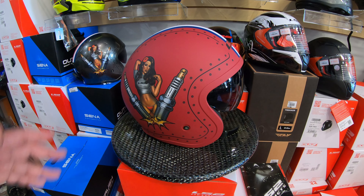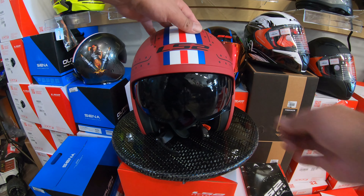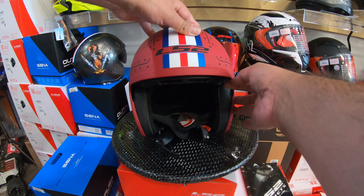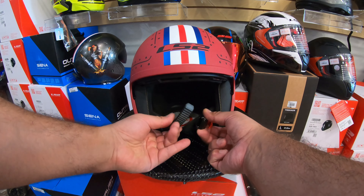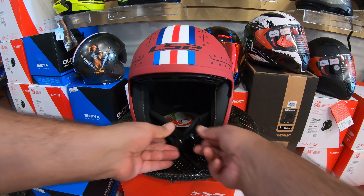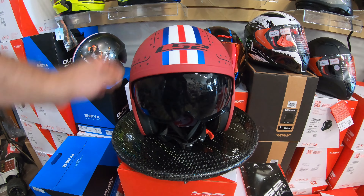Very lightweight helmet. Of course it has the drop-down sunglasses here — it's very easy to bring up and down. And of course all the LS2 helmets have the quick release on them, so you just buckle it in and you don't need to play too much with adjustment.